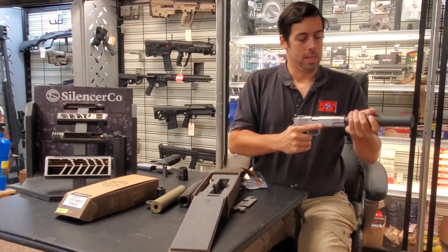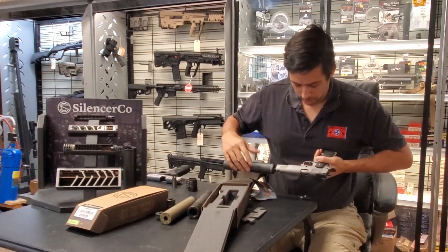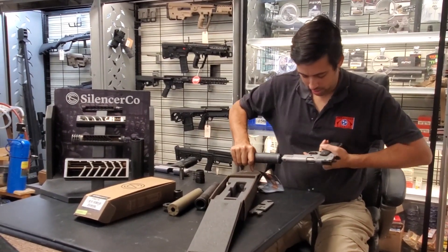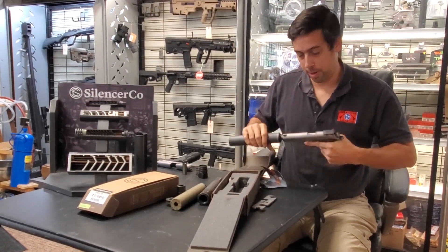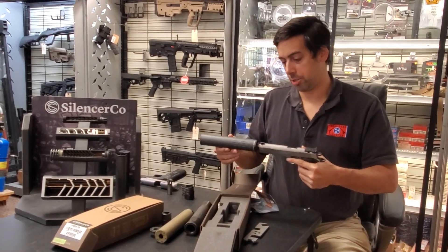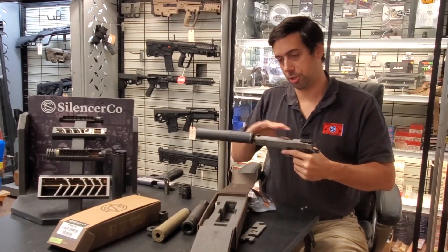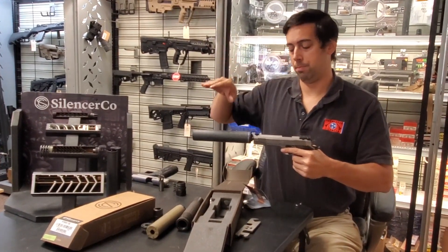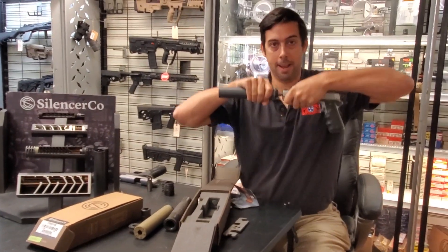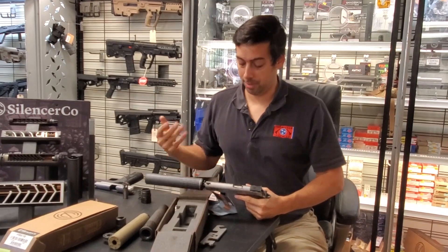I've got this on a 1911 right now. People ask what a piston does when you have a 1911 or Browning-action pistol. After you fire, the gun unlocks — the back of the barrel drops down and the front goes up — that's how they manage recoil while keeping weight down. When you add all this silencer weight to the front of the handgun, it turns the gun into a single shot because there's not enough force to raise the barrel. The piston solves this: there's pressure in the bore that pushes the piston out, essentially kicking the gun open.